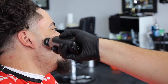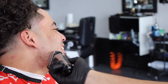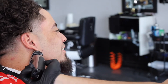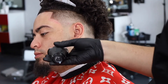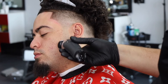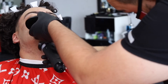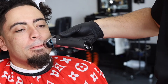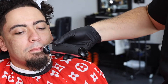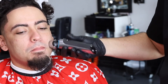Now I'm balling his face out — this man's laughing, we're laughing about some stupid stuff at the shop. You know the shop environment — ball him out. You can see right there that fade looking pretty straight, looking pretty nice. Mustache, everything balled out — he just keeps a little goatee.